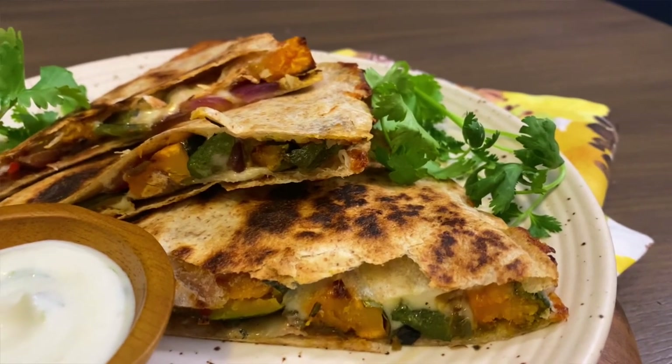Today I'm going to show you how to make a vegetarian quesadilla with it. And anyone that knows me knows I'm a sucker for anything with gooey cheese.